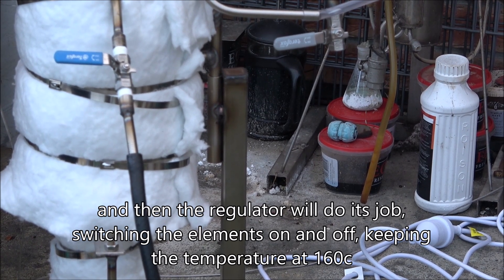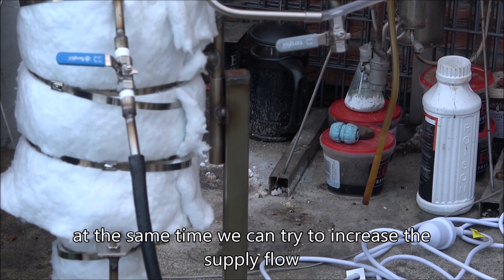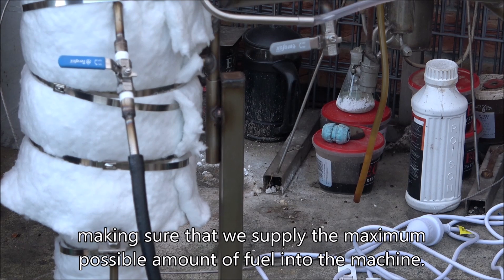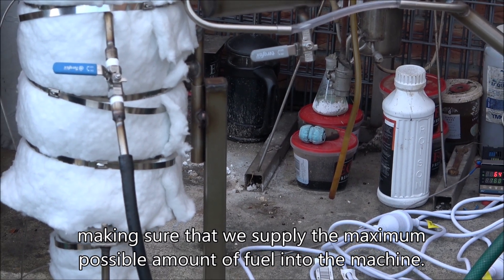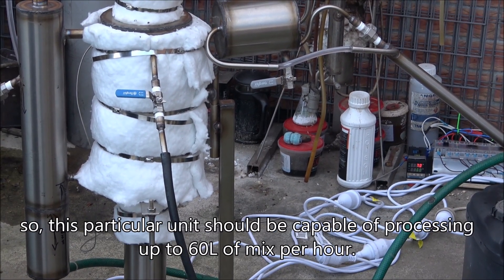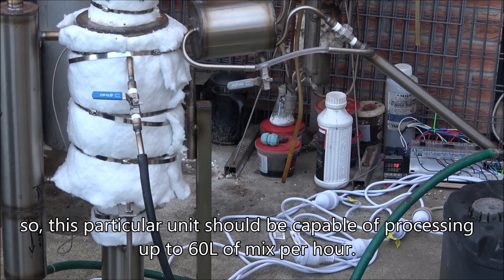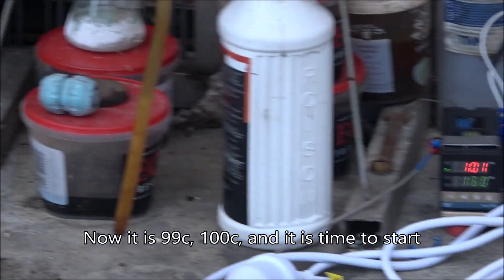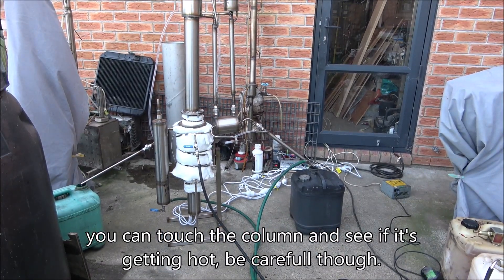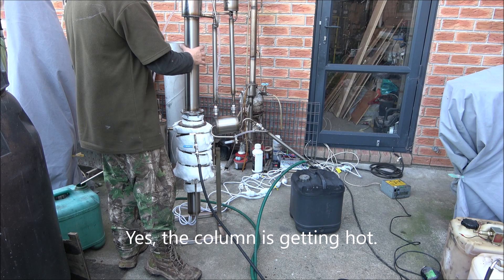The regulator will switch the heating elements on and off to keep it at 160. At the same time, we can try to increase the flow a little bit to supply the maximum possible amount to the machine and take advantage of the complete and fast separation of the fuel. This particular unit should be capable of processing up to 60 liters of mix per hour. It's almost time to start. We can touch the column and see if it's getting hot - yes, the column is getting hot.